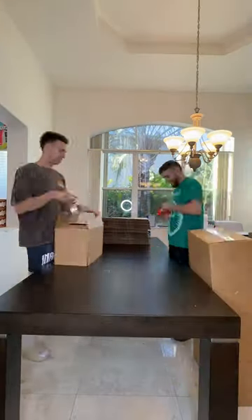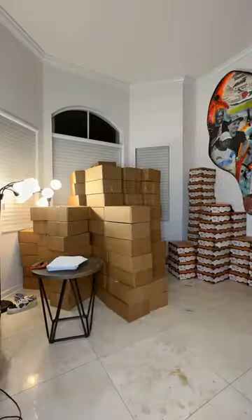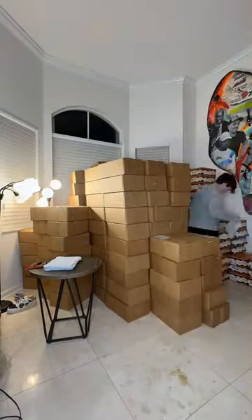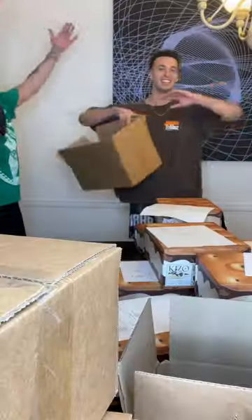So now we can actually talk about the process. First, we have to make all the boxes, so we spent four or five hours pre-making all of the shipping boxes. Then we hired some of our friends to come over and help us pack them. They would get the shoes and the order slip, bring it in to me, David, and Zuki. We'd put it in a box, tape it up, and then it's good to go.